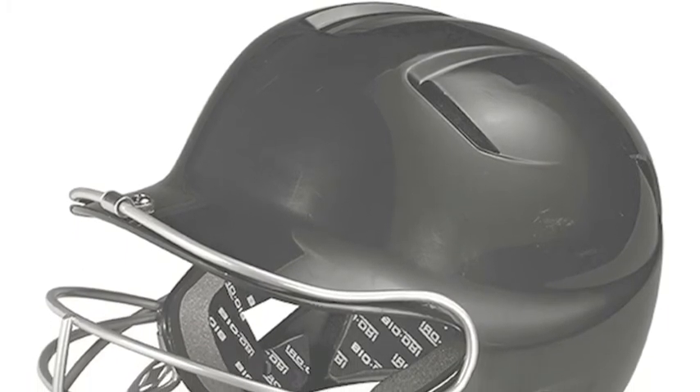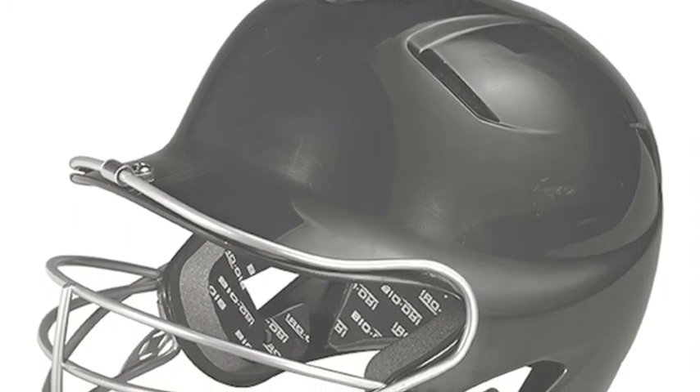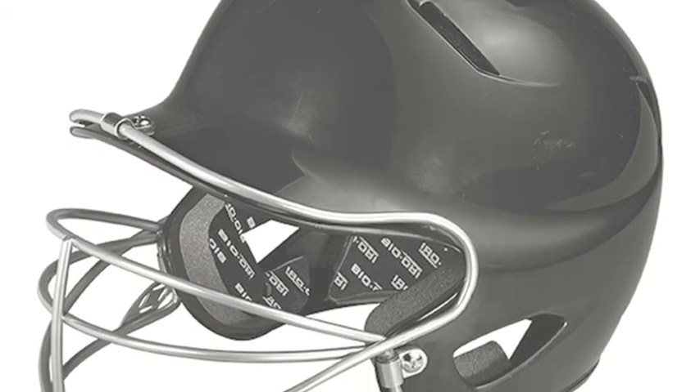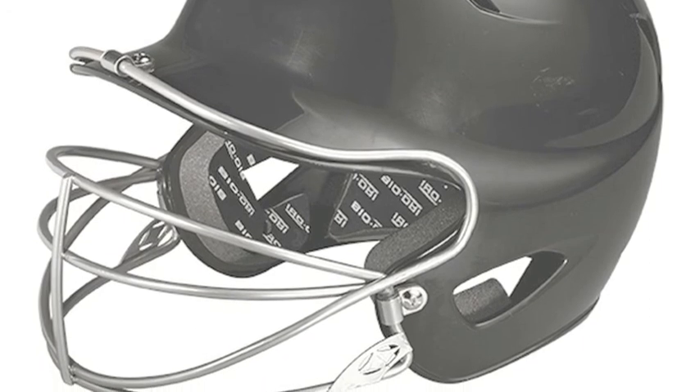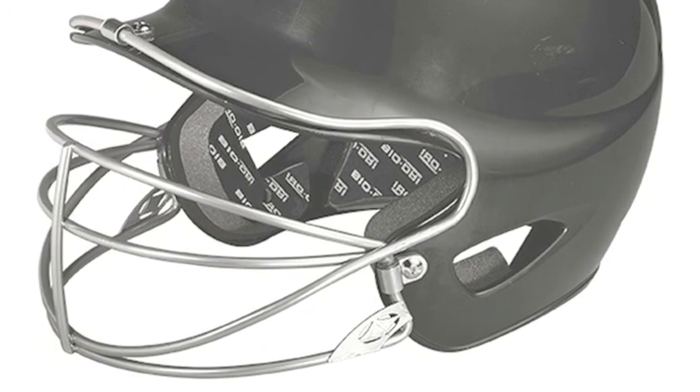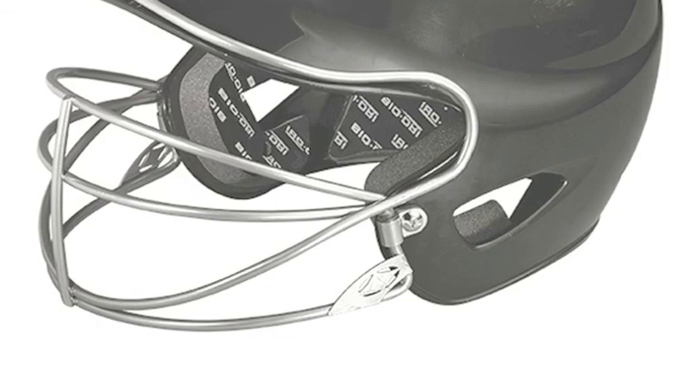Kids who have never been exposed to baseball may be wary about taking a swing at the tee. They may also have concern over trying to catch a ball thrown to them. You can help take away some of their fear by choosing a batting helmet with a face guard on it.